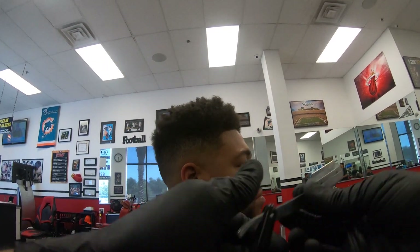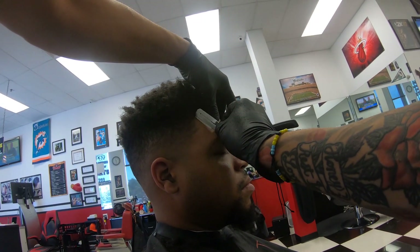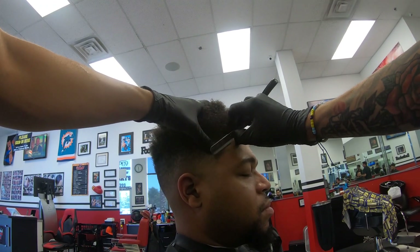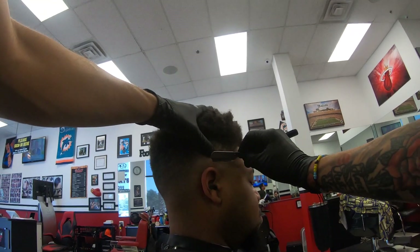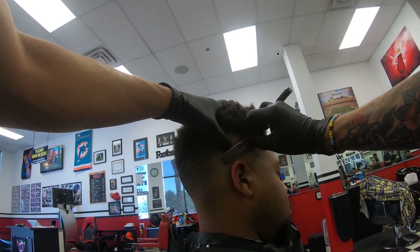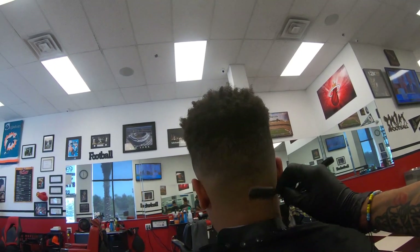My camera does shut off at the end of this haircut before I can show you the finished product, but I fixed the issue for my next video. We'll have the full video with the final product and everything, and the beard as well. But if you liked what you've seen here, please thumbs up, like, and subscribe, and tune in next week for the next video. Thank you.